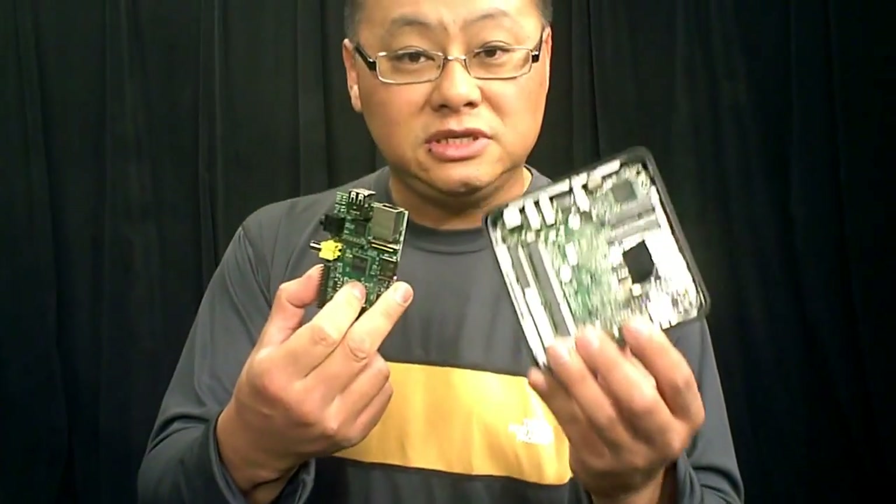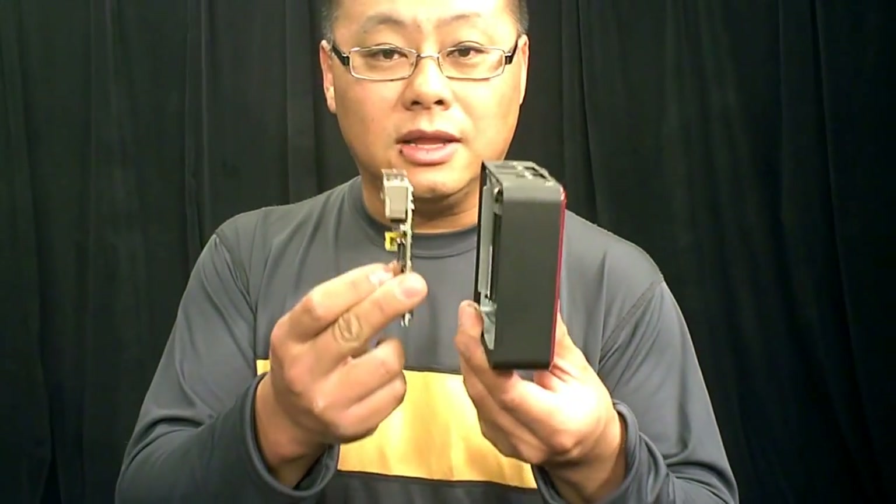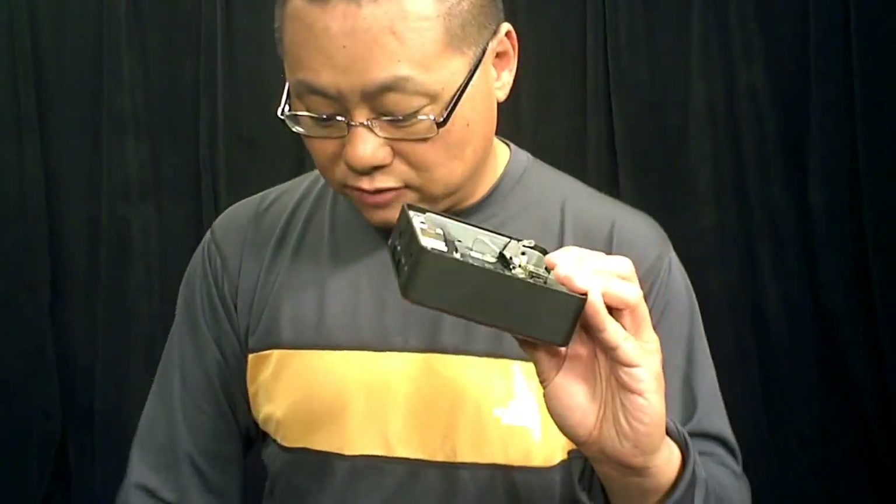So it's still very much PC versus ARM all over again. Obviously Raspberry Pi is a lot smaller, a lot less capability, but also a lot more money for this Next Unit of Computing.